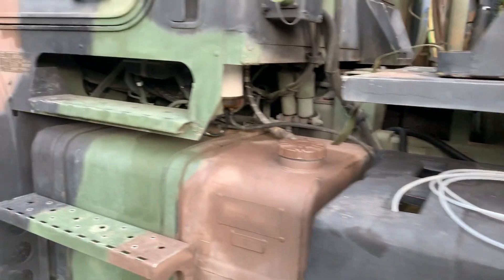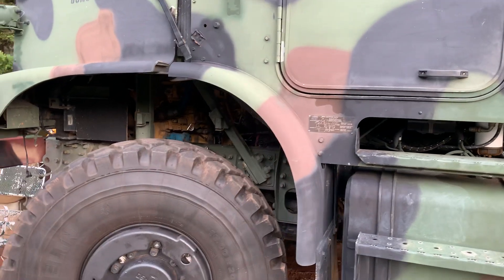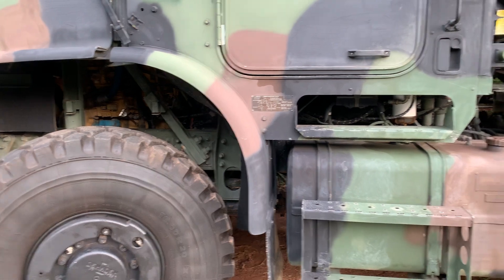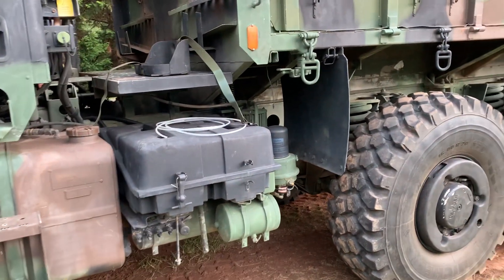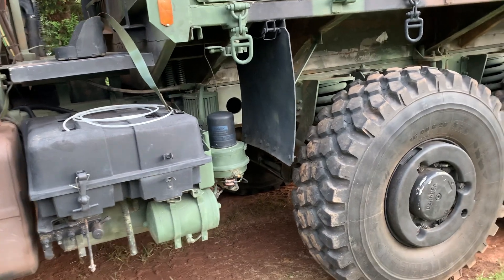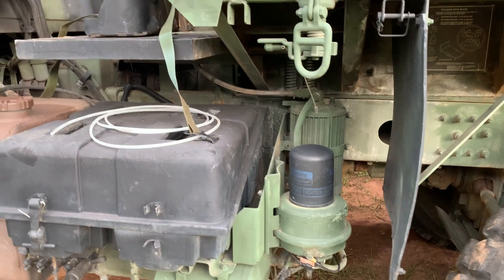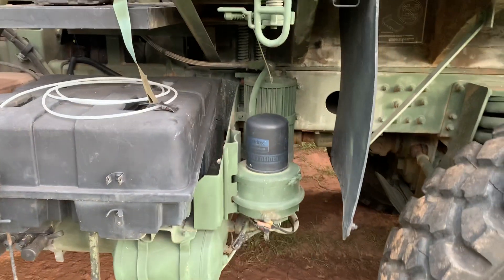For those that are not aware, the MTVR has an air compressor attached to a Caterpillar C12 diesel engine, and its purpose is to generate air pressure for the central tire inflation system on the truck, and more importantly, the brake system. Without air pressure, you can't even move the truck. Clean, dry air is very important.